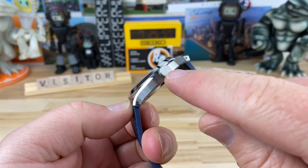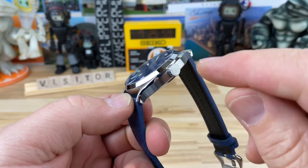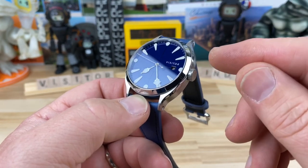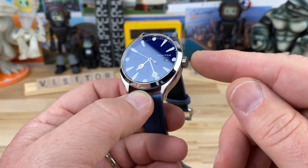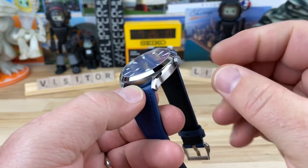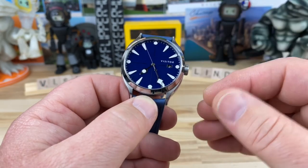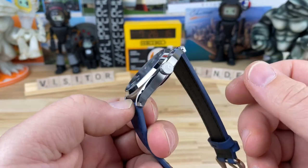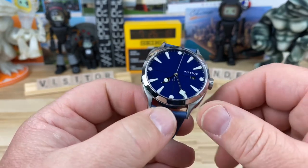I forgot to mention the crown — it's seven millimeters. It's a non-screw-down crown with 50-meter water resistance, which is not a problem with this style of watch. It's easy to operate at seven millimeters, but it's also kind of flat, nice and tight, tucked to the case — not obtrusive at all. Plenty of traction on it, and it is signed.